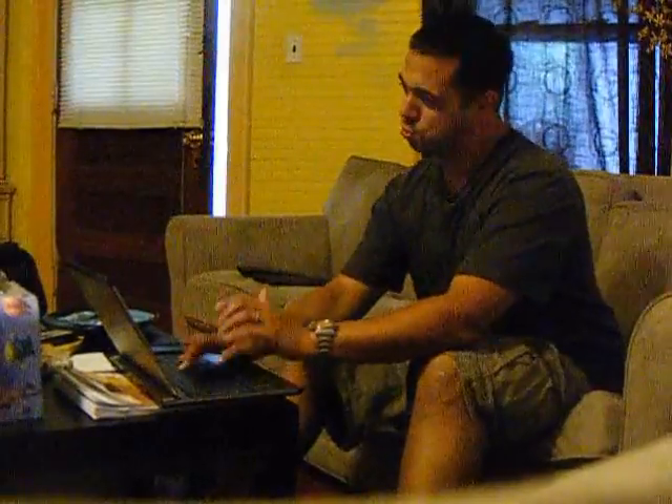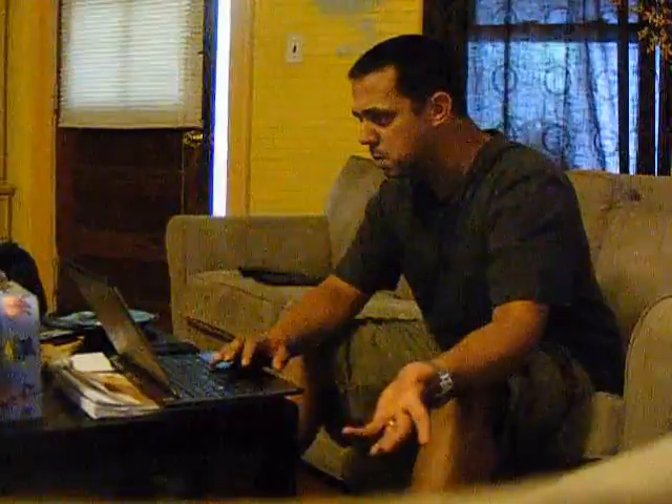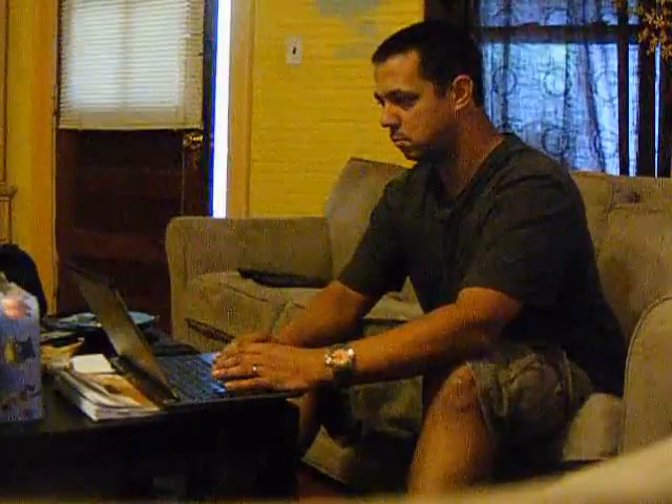There we go, I'm back online. What the crap? 'Get device tethering for only $10 a month?' What is this garbage?